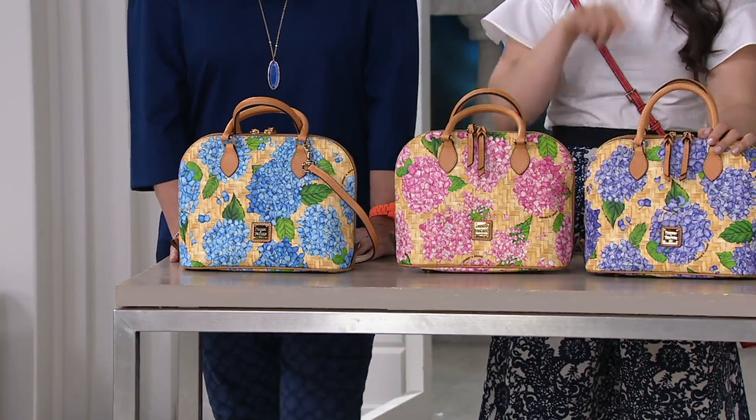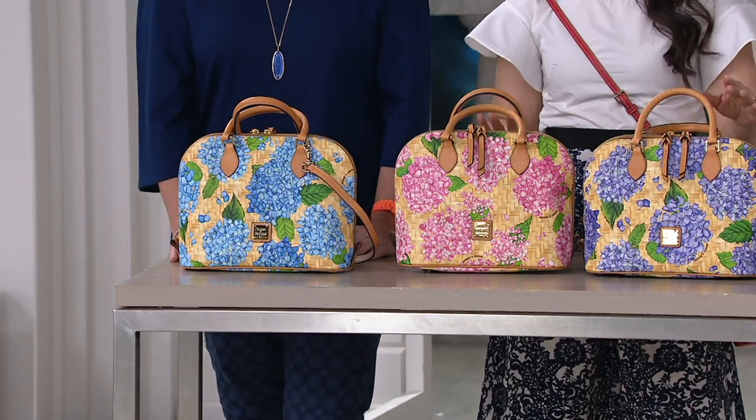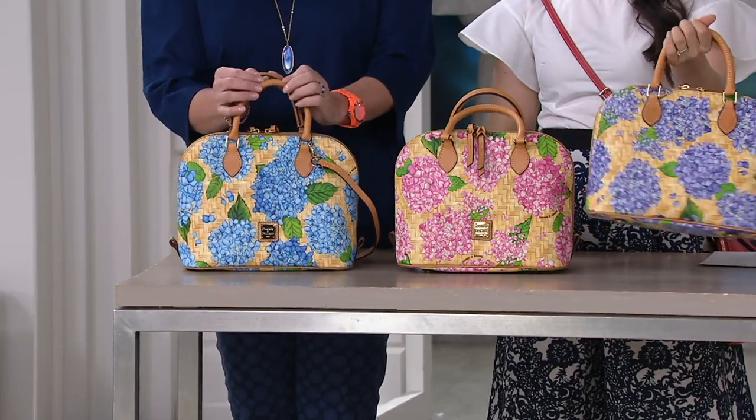You can't go wrong unless you miss this opportunity — and then they're gone. $148. It is a retiring style, and we won't see it again. You love the Zip Zip, so now get it in a beautiful botanical hydrangea print that'll just make you happy.